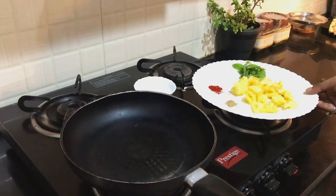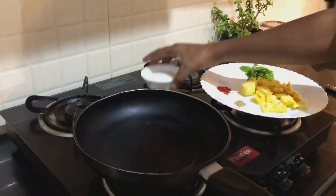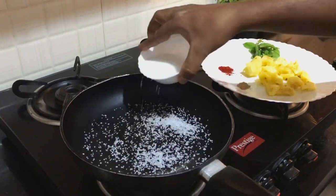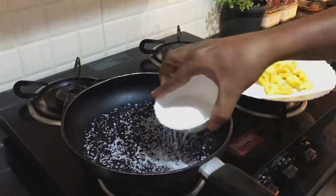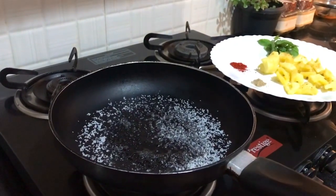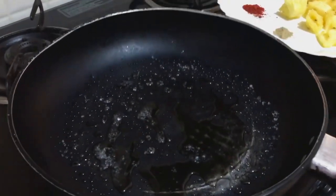We have to caramelize pineapples. For that, we have to heat a pan. Then we have to put sugar — little sugar — and heat it for some time. We have used here almost one and a half tablespoon of sugar. As we can see, sugar is melting now.